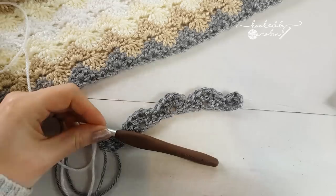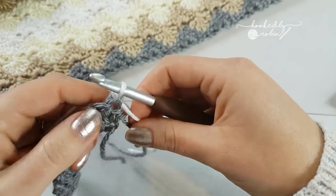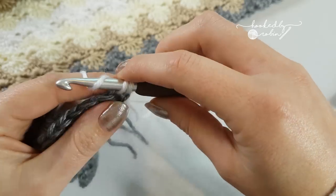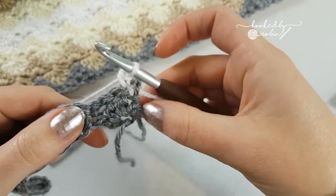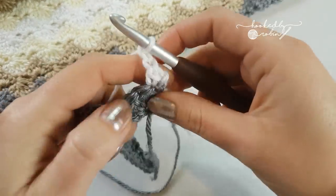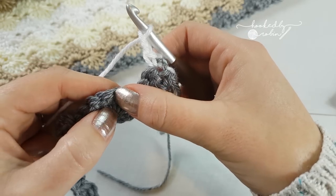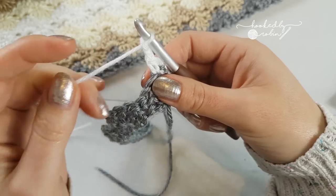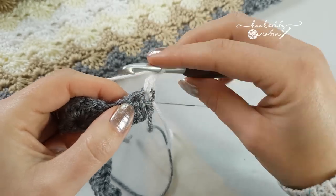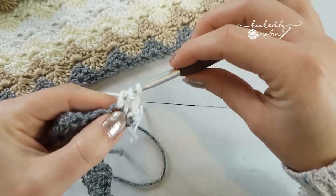So from now the next 2 rows are the pattern repeat. So you're going to chain 1 and turn your work. Pop a single crochet into the top of that last double crochet you just did - so your very first stitch. Now you're going to chain 2. And then we're going to do a double crochet 5 together over the next 5 stitches. So if you're not sure how to double crochet together, I do have a video which shows you how to double crochet 2 together, but the premise is the same and I will talk you through how you do a double crochet 5 together. So yarn over, go into the top of the first stitch, come back through - you've got 3 loops. Yarn over, pull through 2 and then stop.